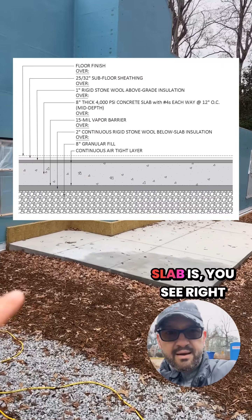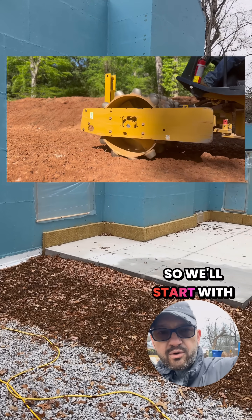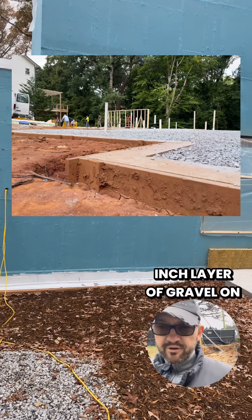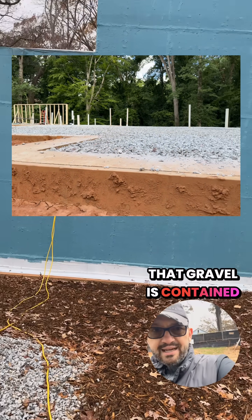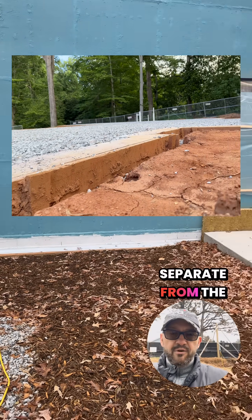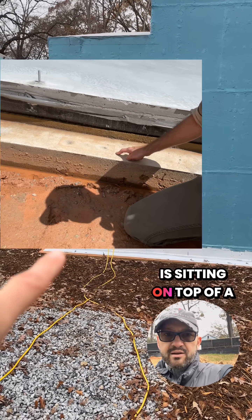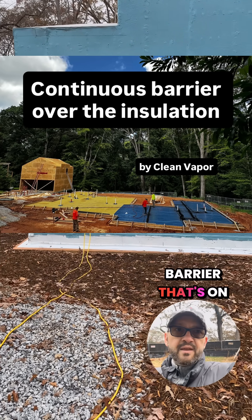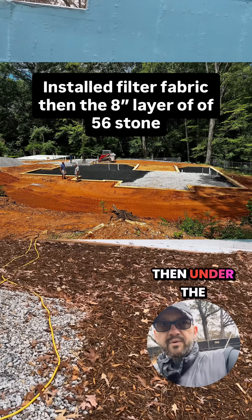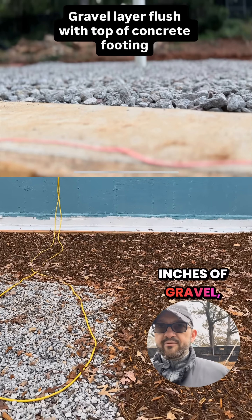We're going to start with our slab on grade. That white membrane you see right there is the waterproofing at the edge of the slab. Starting with the soil — 98 to 99% compacted fill — we put an 8-inch layer of gravel on top of that. That gravel is contained by a concrete footer that's going to support our brick water table. It's physically separate from the slab, so there are two different structures and no thermal bridging happening between them. The 8-inch slab is sitting on top of a vapor and radon barrier, which is on top of 2 inches of rigid stonewall insulation throughout the entire slab. Under the insulation is a filter fabric on top of the 8 inches of gravel, which is our capillary break.